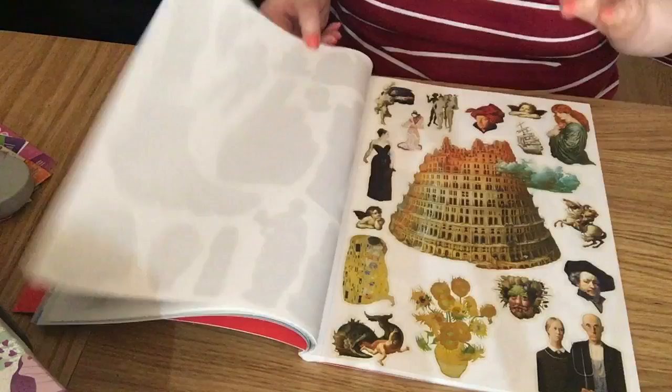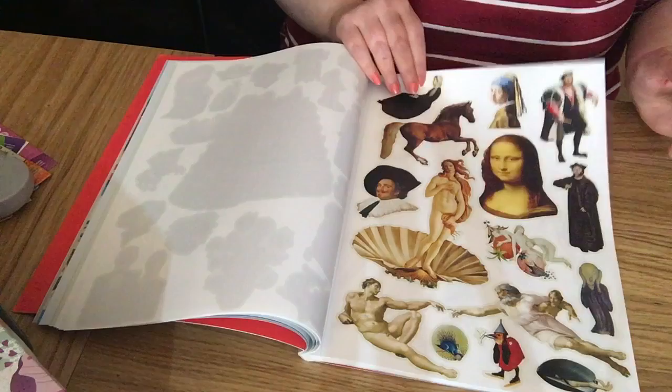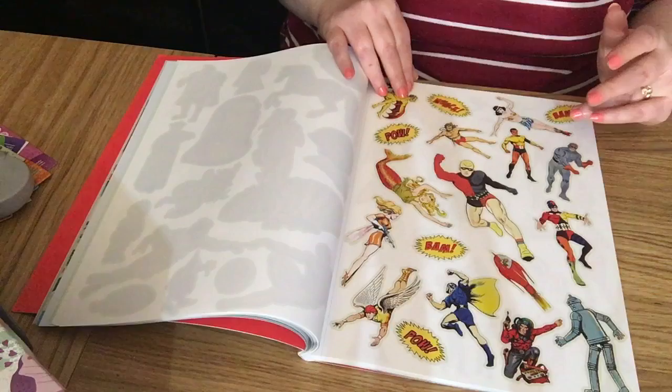There are naked men statues on the art side — Van Gogh and more arty, famous paintings, and comic style strips. You've got your superheroes.